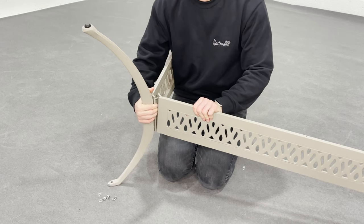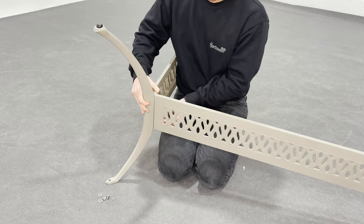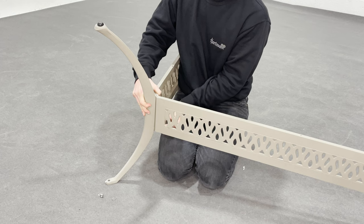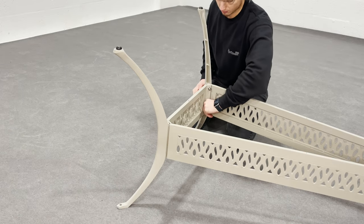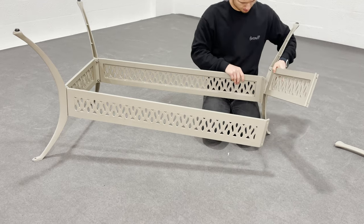Make sure all feet are facing upwards. Once you have done this, loosely secure into place with a big flat washer, big lock washer, and a nut. Repeat this process for all legs, making sure you attach the plates in the correct fashion and all feet are facing upwards. Make sure all bolts are also on loosely at this stage.